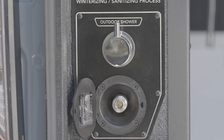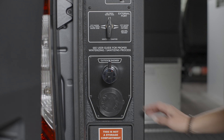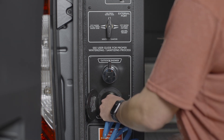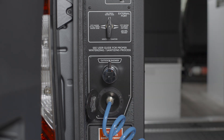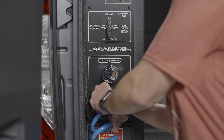The outdoor shower is on the water control panel. To use the outdoor shower, turn on the mPower system and the water pump. Open the round cap beneath the outdoor shower control. Access the hose connection and attach the supplied outdoor shower hose. To remove the shower hose, push the hose in slightly, pull the collar back, and remove.